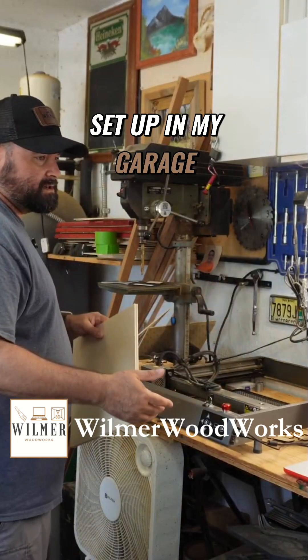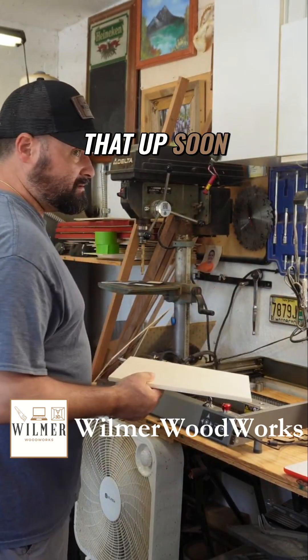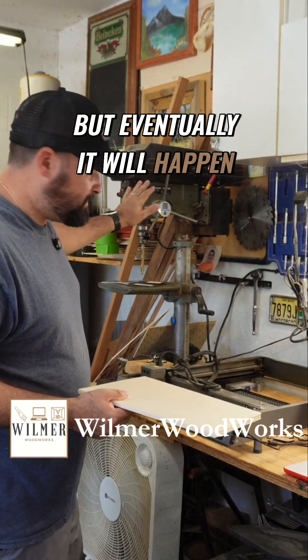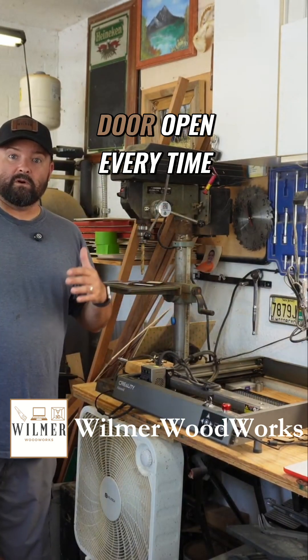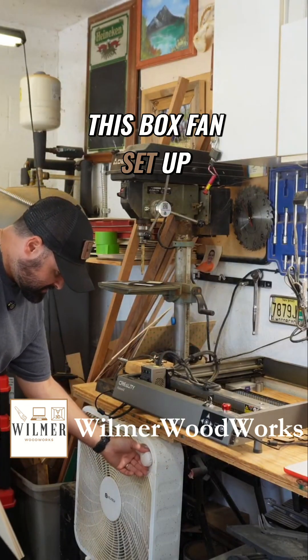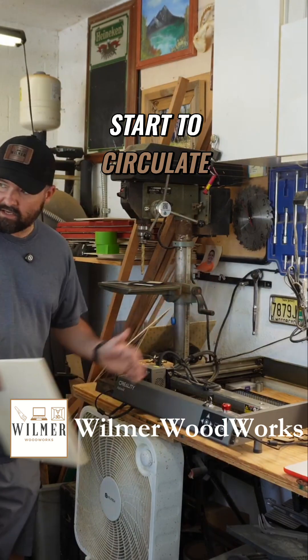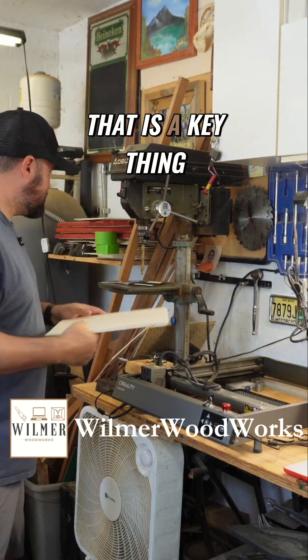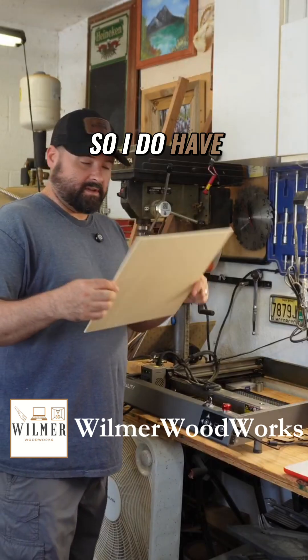I have my laser set up in my garage. I do not have a vent set up yet — that will happen eventually. In order to make sure everything exhausts out, I keep my garage door open every time I use this laser, and I also have a box fan set up. As soon as the fumes start to circulate, it pushes them straight out. Keep it open, keep it ventilated.